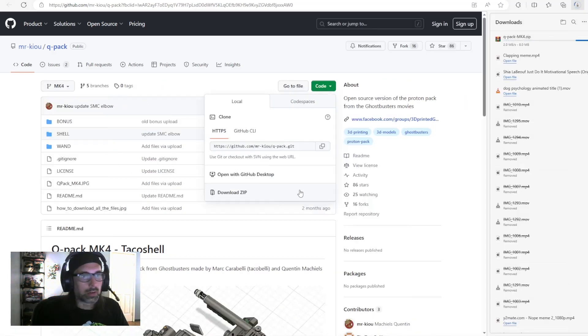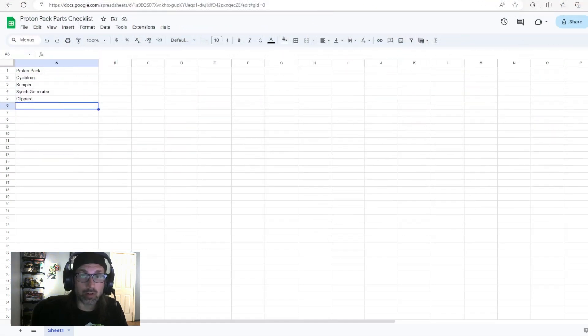Follow the instructions on GitHub to download a single zip of all the files. Once downloaded, unzip them to a folder of your choosing — I'm not going to walk through that because it's 2023, and if you're building a proton pack you probably already know how to unzip a file.